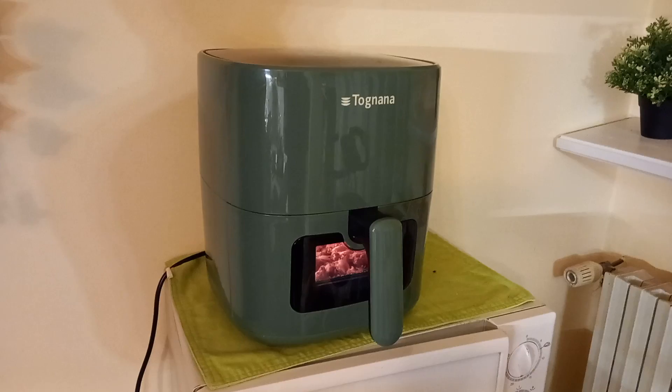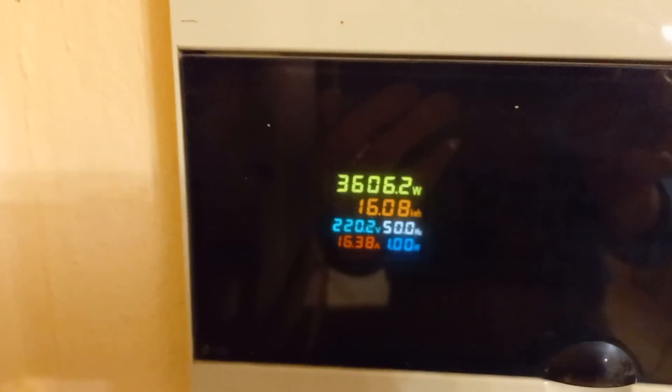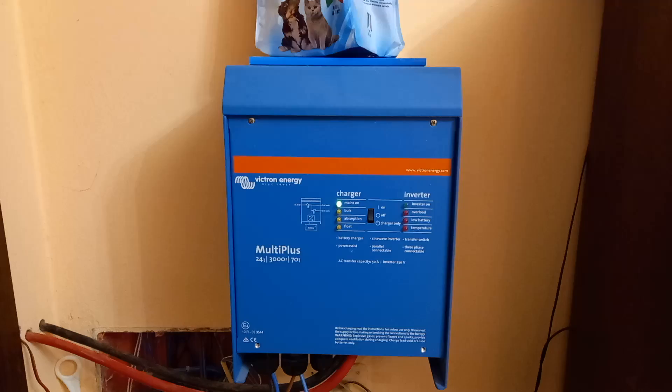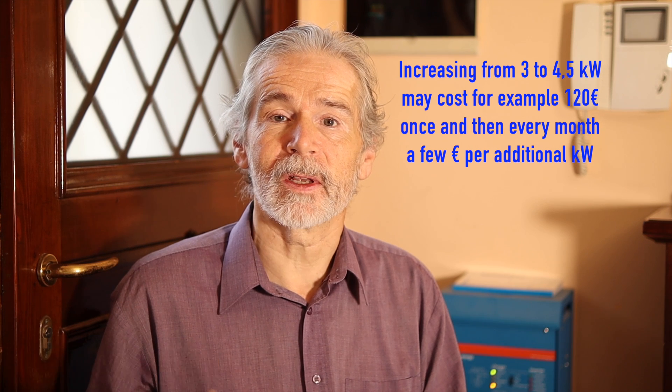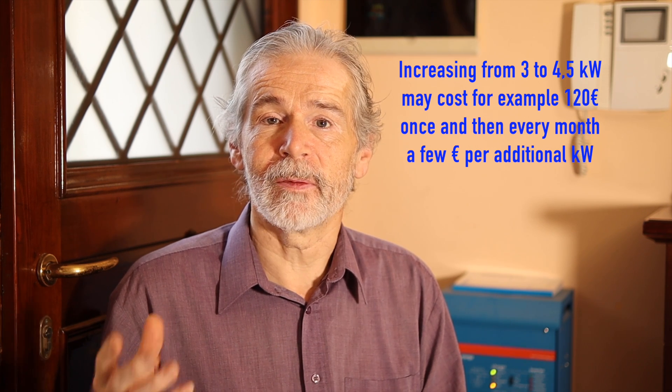And finally there is also the power assist feature. That means the power of this inverter is added to the power of your grid. For example, here — like in most Italian houses — we have three and a half kilowatts of contracted power with the supplier. If we need up to seven kilowatts for a short moment, the inverter will start and add that power to the grid supply. That can be very handy, because if you only need bigger power for a few moments in the month, it's not worth increasing your contract since you pay for every kilowatt even if you don't use it.